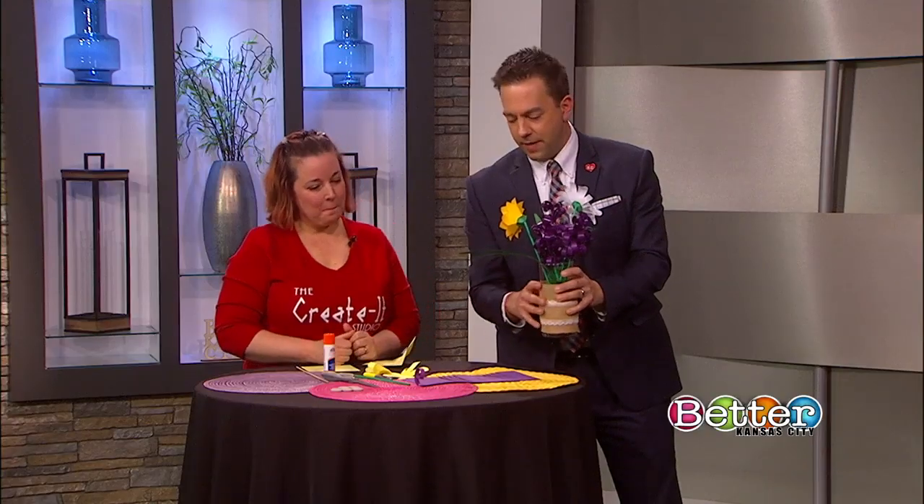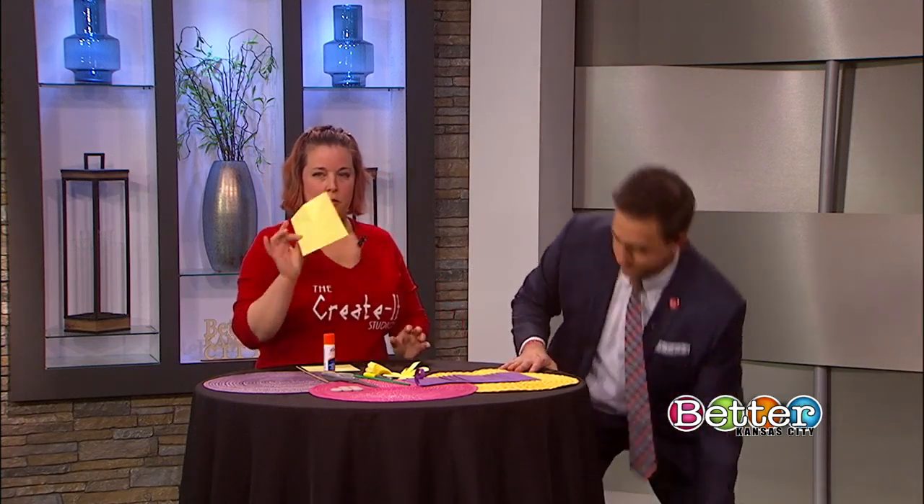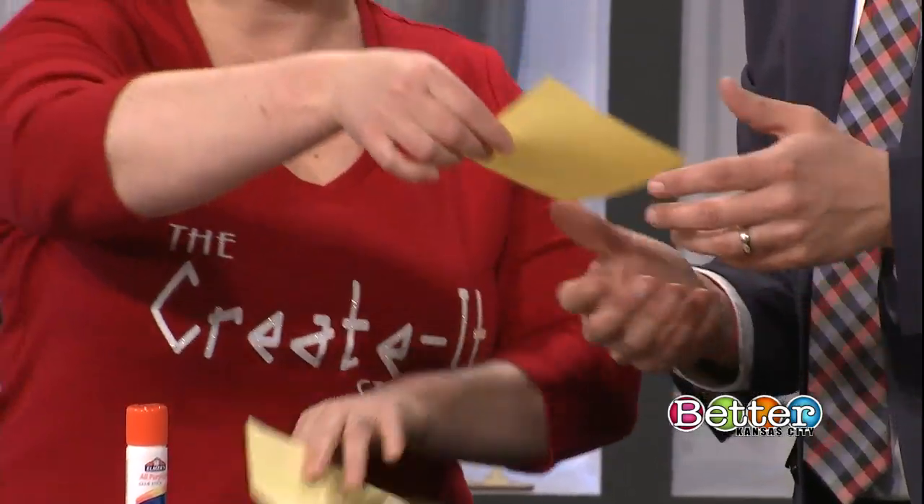So let's talk about how to make the black-eyed Susan here. You're going to take a five inch square piece of paper. Let's start with a fresh one.